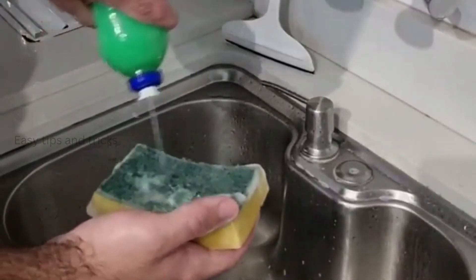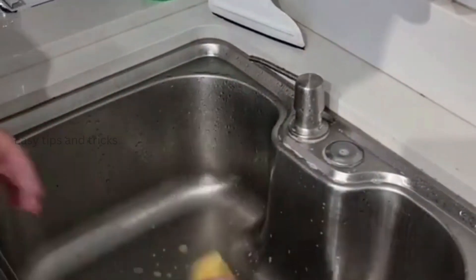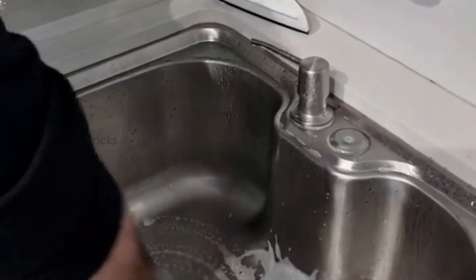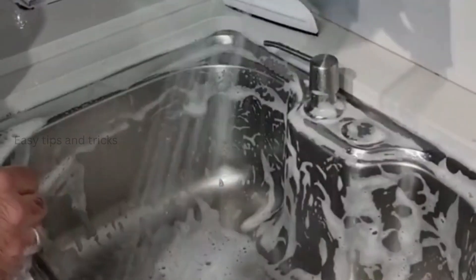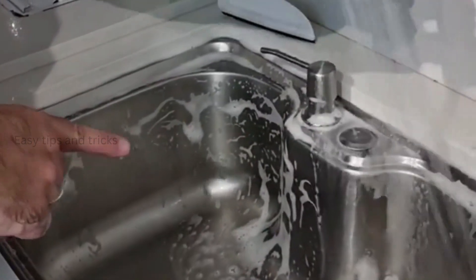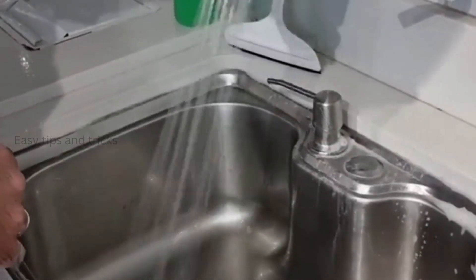You can also use it to clean the sink tub if it's made of aluminum, like this one. And check this out — it removes all kinds of dirt, it's amazing. So that's it folks, try this at home. I'm sure you're going to love the result.